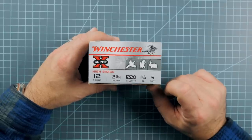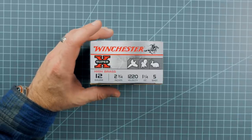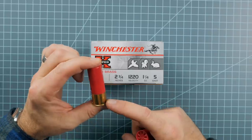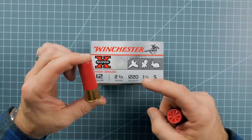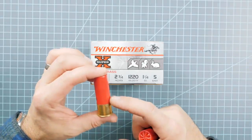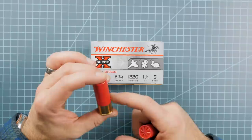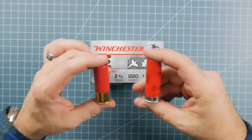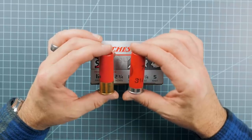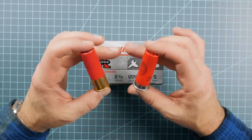One last thing to dispel: the idea of high brass versus low brass. The reason for high brass on a shot shell goes back to the days when shells were made of paper — a higher brass collar was needed on higher-power shells to prevent black powder from burning through the paper and causing the shell to separate inside the gun. Today we still put a higher brass collar on higher-power shells as a visual indicator to help you choose the right load. Lower power shells have lower brass. It's no longer necessary to prevent burn-throughs, but it's still a helpful visual indicator.